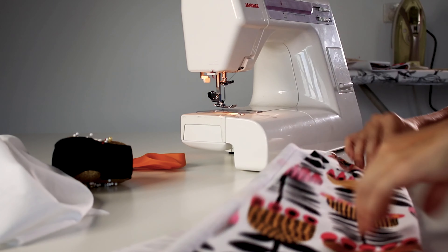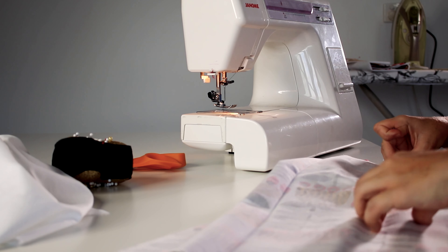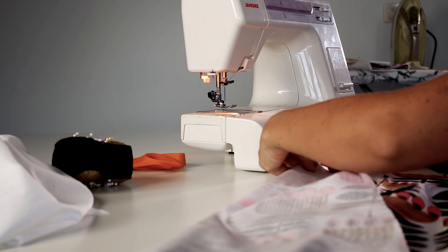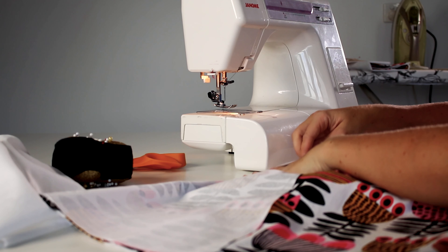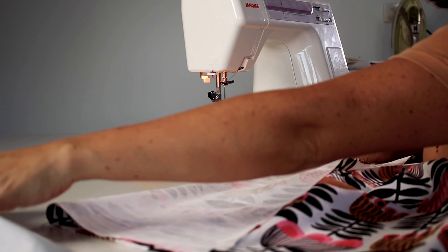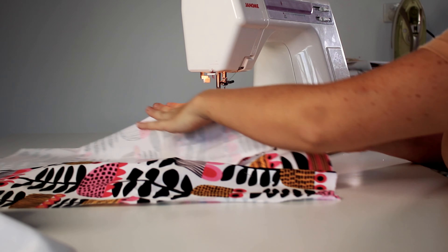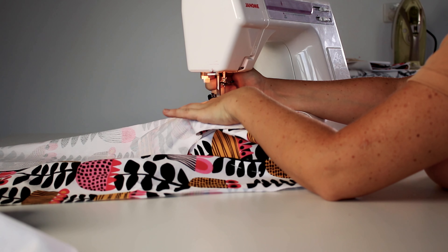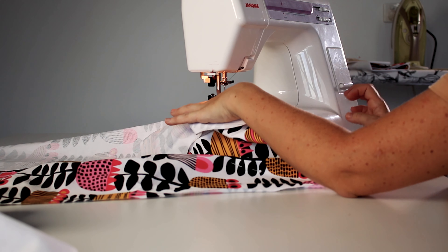So I'm sewing the darts in now. I'm going to pin the darts and start at the bottom of the dart, sew along the edge of the fabric, and then start coming in — that way, hopefully I'll avoid the puckering. You don't want to backstitch when you're doing a dart, from what I've heard.